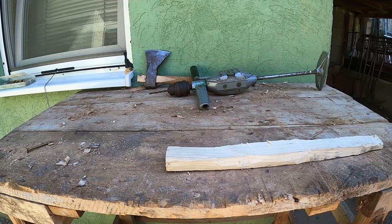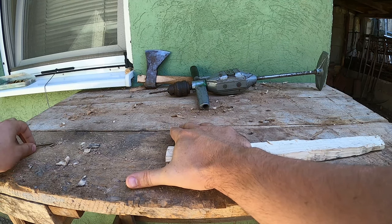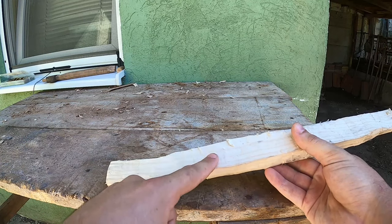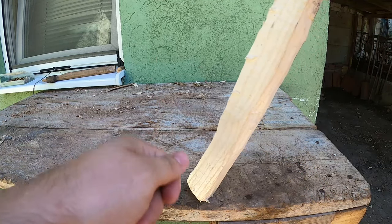To get the length of our wooden part of the corkscrew, we'll be placing our hand here and marking to the right. But we won't be sawing this just yet because we can use the rest of the wood as a handle when shaping this part with an axe.